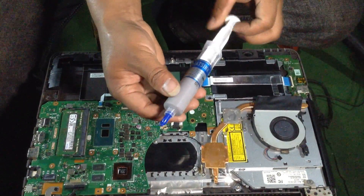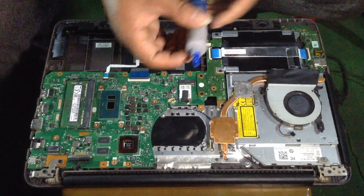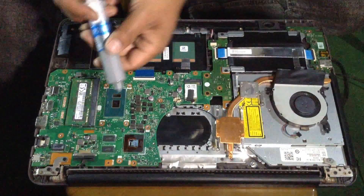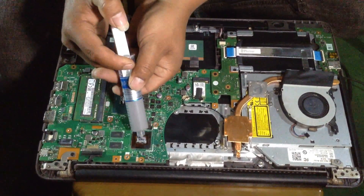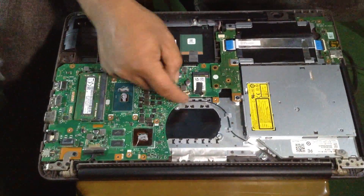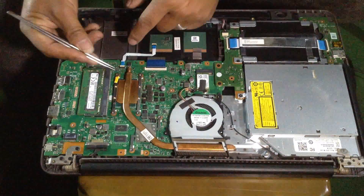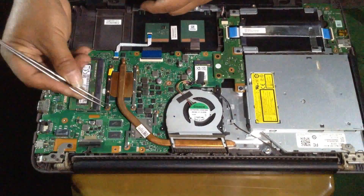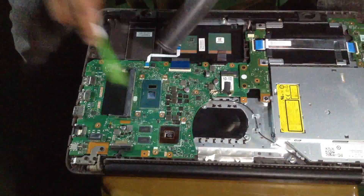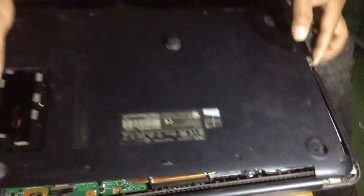Apply heat sink paste. Heat sink paste is also one of the best solutions for a noisy computer — it can help reduce your laptop temperature and increase performance. After opening your laptop fan from the motherboard, don't forget to apply heat sink paste on your processor. After that, reassemble your computer and your laptop noise should be reduced.